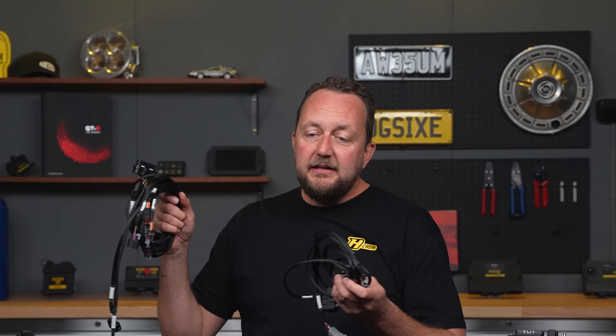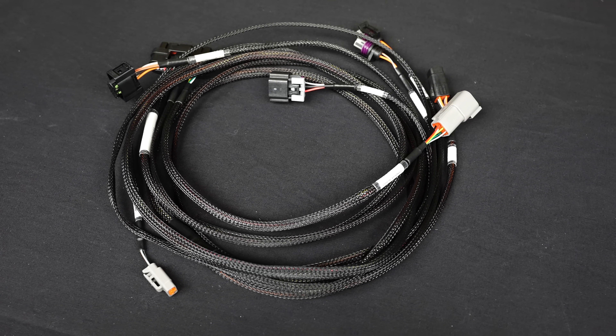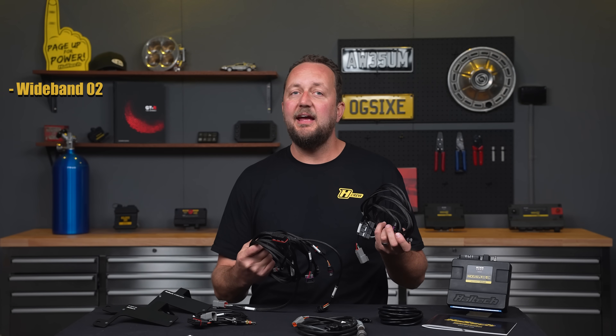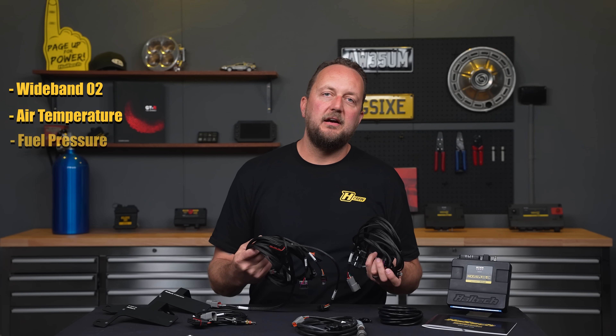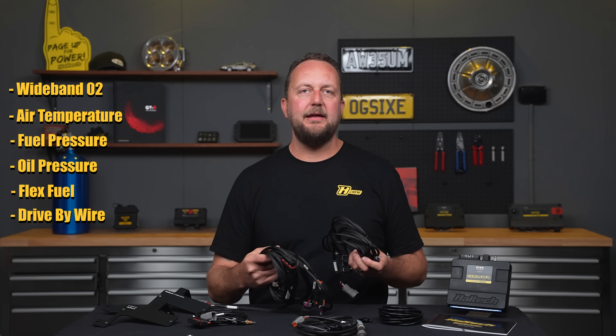But if wiring is not your thing, that's okay too. We offer fully finished terminated harnesses to suit installs that are looking to add things like wideband, air temperature, fuel pressure, oil pressure, flex fuel, drive-by-wire throttles, drive-by-wire pedals, and more.